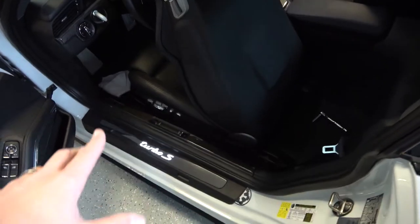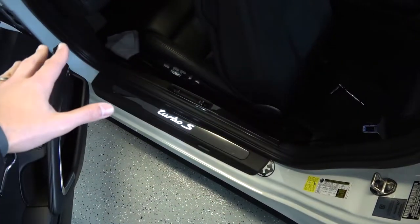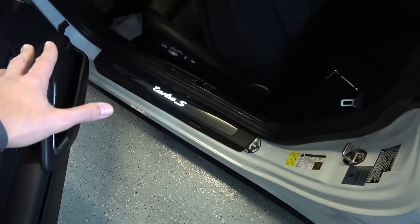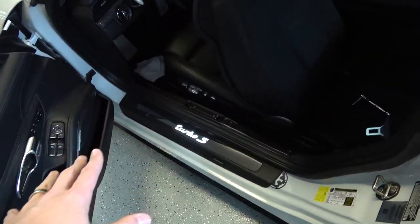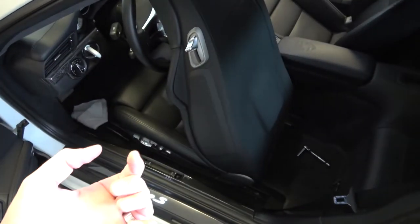You will have to reconnect your battery to do this if you disconnected it at the start like me. Put those two bolts in the back. With all the bolts removed, now you can take your seat out. I recommend putting a towel over your sills here so you don't get scratched. And we're going to lift the seat out — there's a connector underneath that we need to unclip.